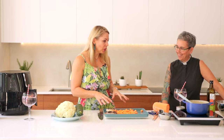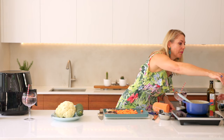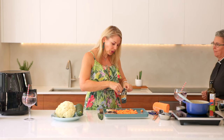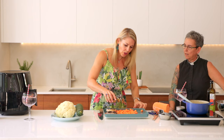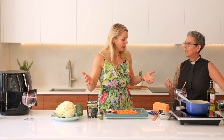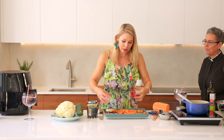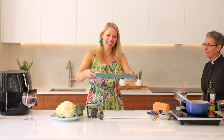Now we'll grab our culinary spray tan — this is also known as ras el hanout, a Moroccan or North African spice mix. It's got a beautiful amount of turmeric — and we were just talking, is it turmeric or is it turmeric? We'll go either way today. Just to give it a bit of flavor, and then straight into the oven they go.